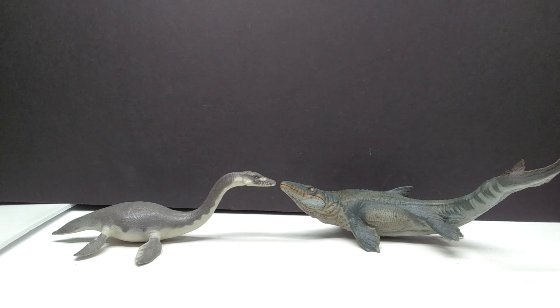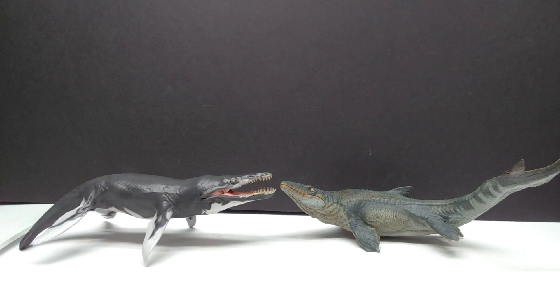And when it comes to pretty much classic Papo, we have the plesiosaur next to our Mosasaurus — old versus new, a very old interpretation of a marine reptile from Papo next to their newest.